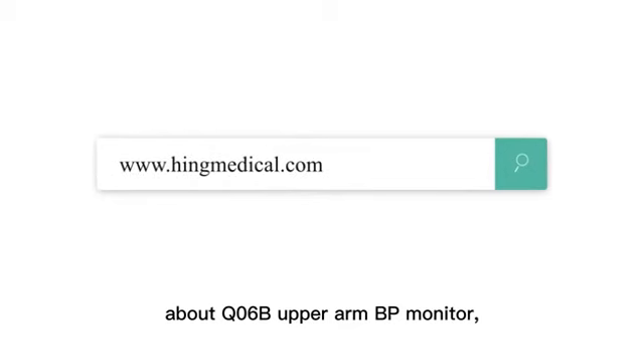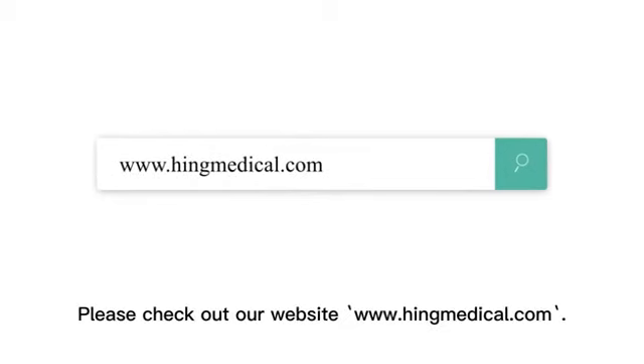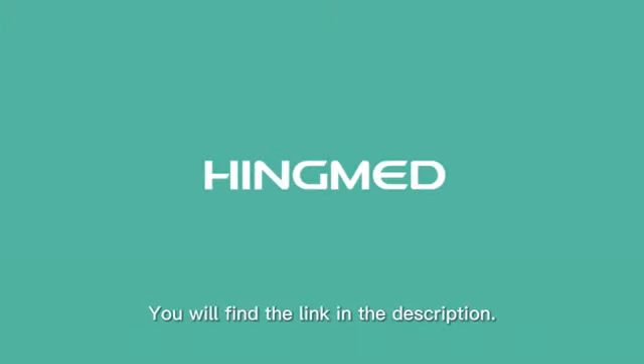To learn more about the Q06B upper arm BP monitor, please check out our website www.hingmedical.com. You will find the link in the description.